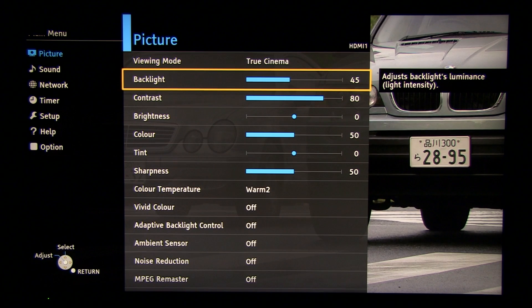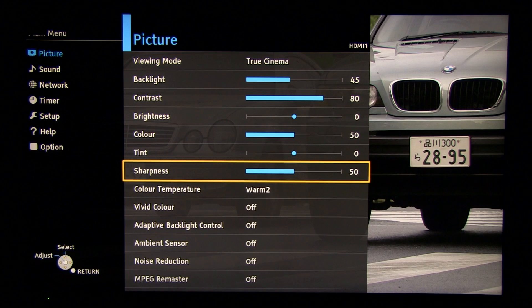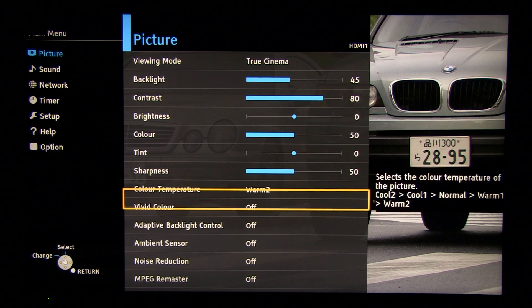Let's go deeper and try to adjust it even better. Backlight 45 — this gives you around 200 nits, which is a good setting for a bright room environment. Contrast 80, brightness 0. No changes there. Sharpness is something the user can adjust depending on their preferences.